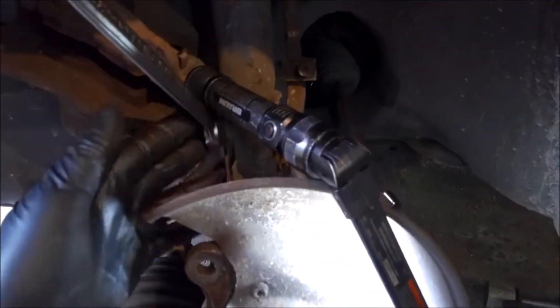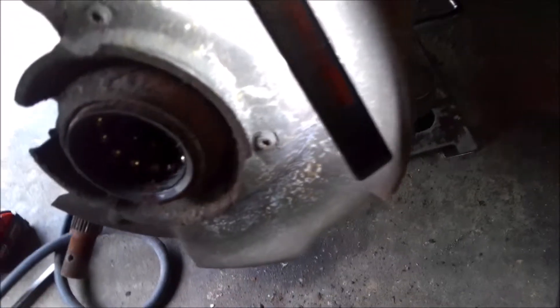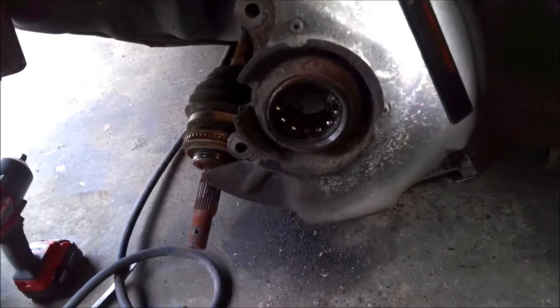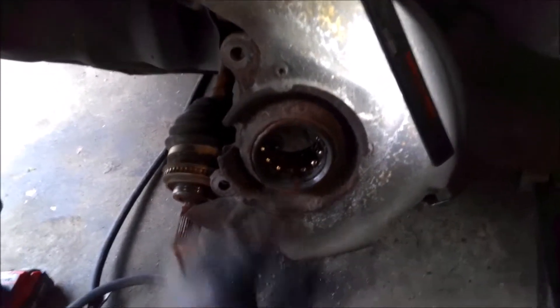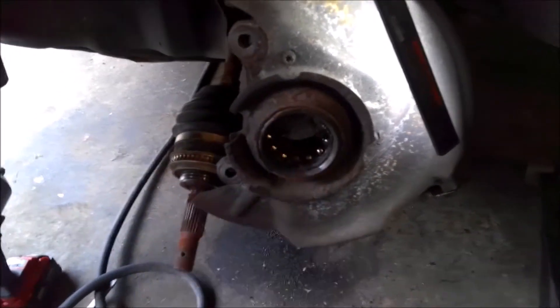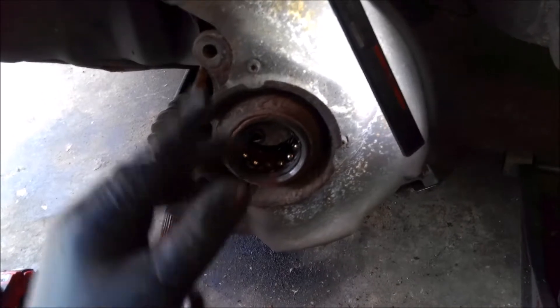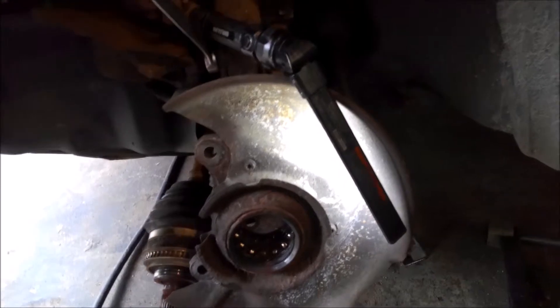Then we'll have those two 19 mils right here for the strut, and this whole assembly can come out. When I took the axle out, the hub actually fell out. So we might just have to get a whole new hub and bearing and everything for this — I thought it was just going to be bearings, but it's a lot worse than what I thought originally. I got a feeling this hub is shot too. So anyway, speed sensor and then the struts, and then this assembly will come out and we can work on it.